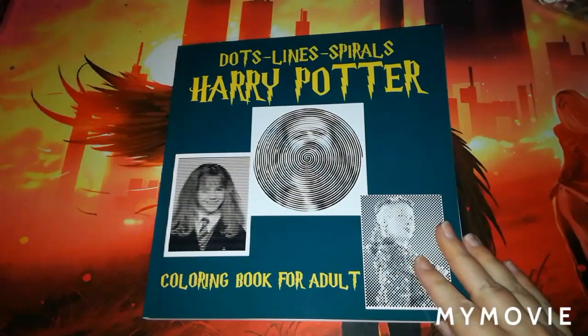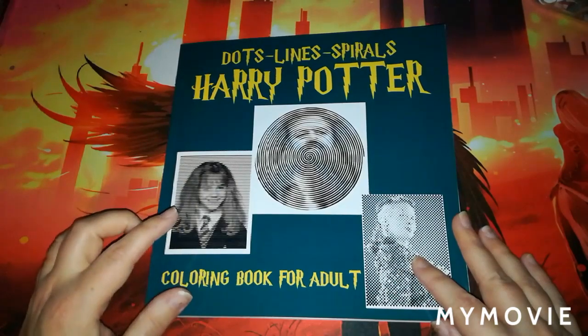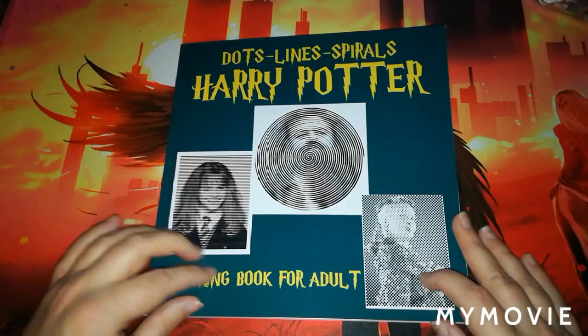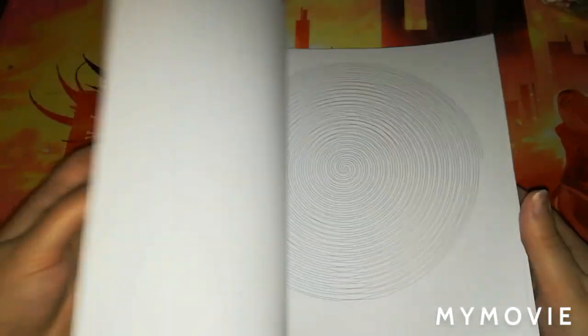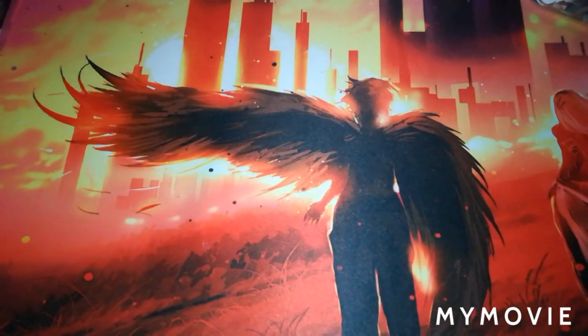Another book I got was this Dots Lines and Spirals Harry Potter coloring book for adults. I'm very pleased with this one. The pictures are smaller, and they have both smaller and larger dots so you will get a picture out of it. It won't take as long to do. The dots and lines and spirals are pretty good in that book — I haven't done anything from it yet.